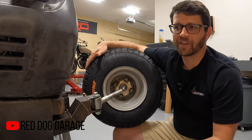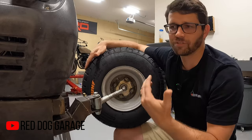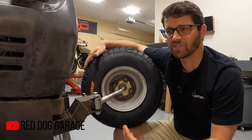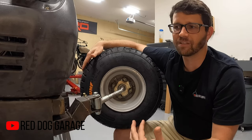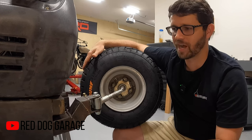I think the little things like having the lug nuts in the front match the lug nuts in the rear goes a long way in the cohesiveness of this project, making it much less of a Frankenstein and more of a well-thought-out build.